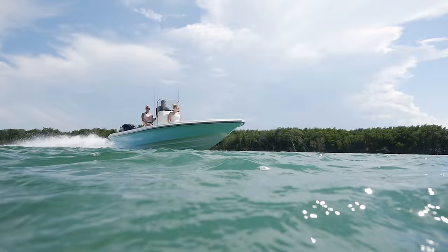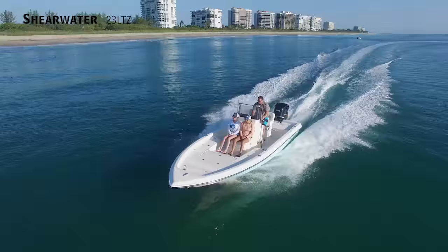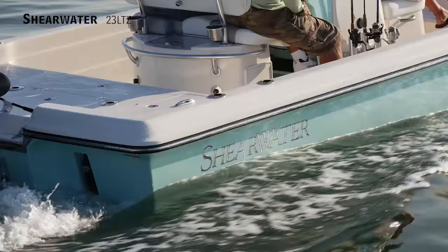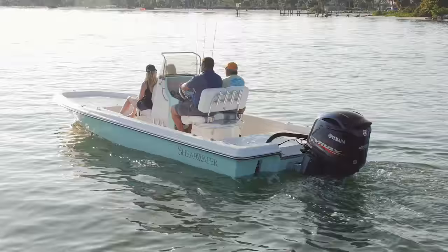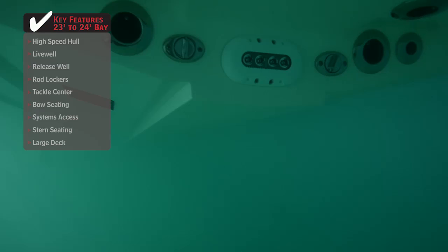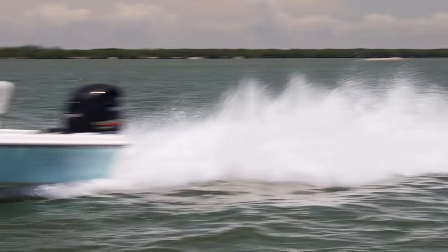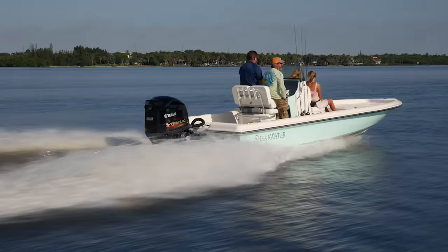We're here on the Shearwater 23 LTZ, and we've been through a lot of bay boats. Some of them gray the line between flats and bay, and some between offshore and bay. If you looked up bay boat in the dictionary, you may well see this boat. I call it Shear Beautiful — I like the lines. The boat looks like it's moving 60 miles an hour sitting on the trailer. It's got a pad hull, and what that means — like a bass boat getting up on the pad — when the boat gets up on the pad, you have less wetted surface, less hull being pushed through the water, less friction, better performance. You can push this boat with a smaller engine and burn less fuel.